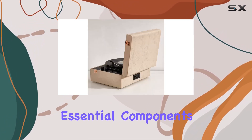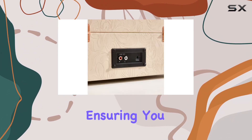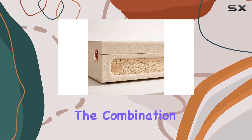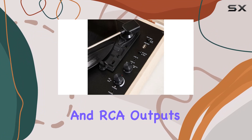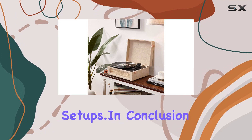ArcRocket includes essential components like a power adapter, record mat, and a 45 RPM adapter, ensuring you have everything you need for an enjoyable listening experience. The combination of Bluetooth input, moving magnetic cartridge, and RCA outputs makes this turntable incredibly versatile for various setups.